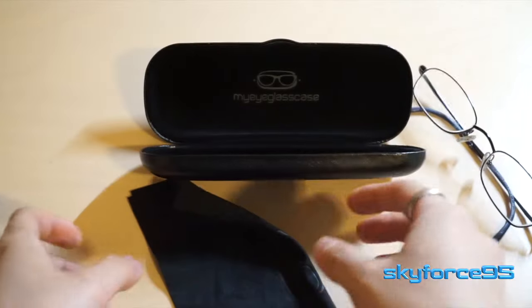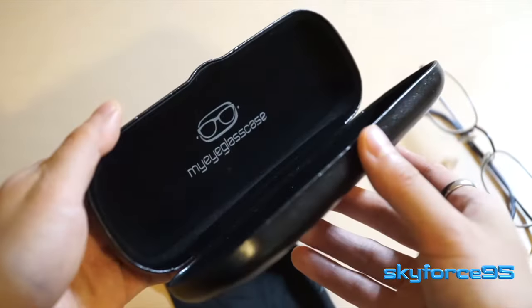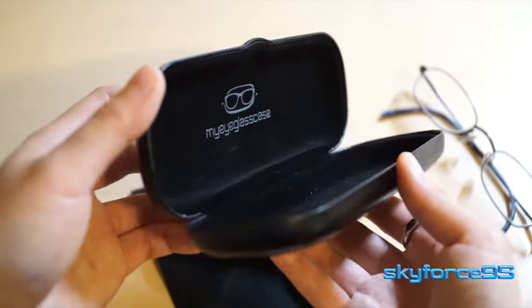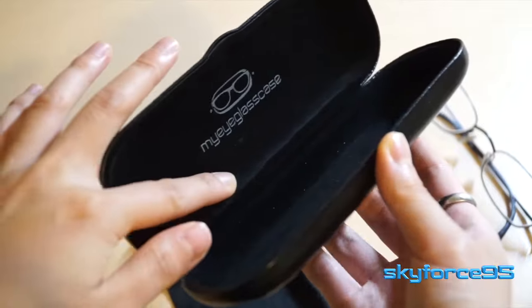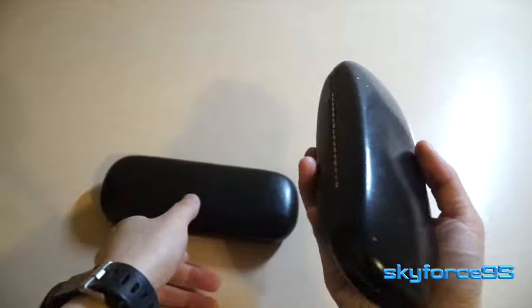I keep the microfiber cloth in the case at all times. The interior lining of this case is also made out of the typical felt-feeling fabric so that it will prevent any scratches to your lens or frame. You can see the hinge is as you would expect in a typical clamshell hard glasses case, and it opens about 90 degrees.